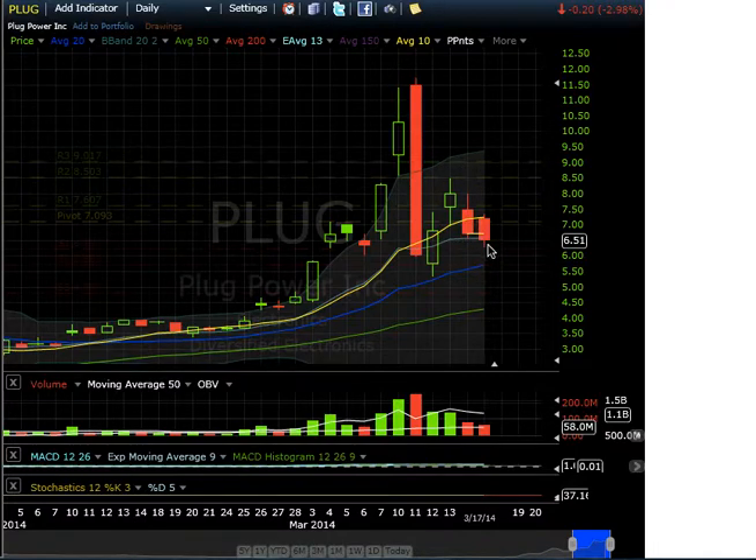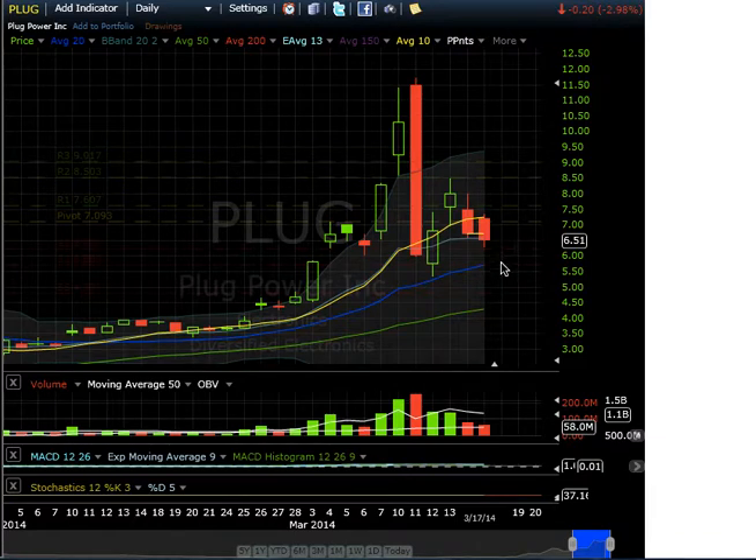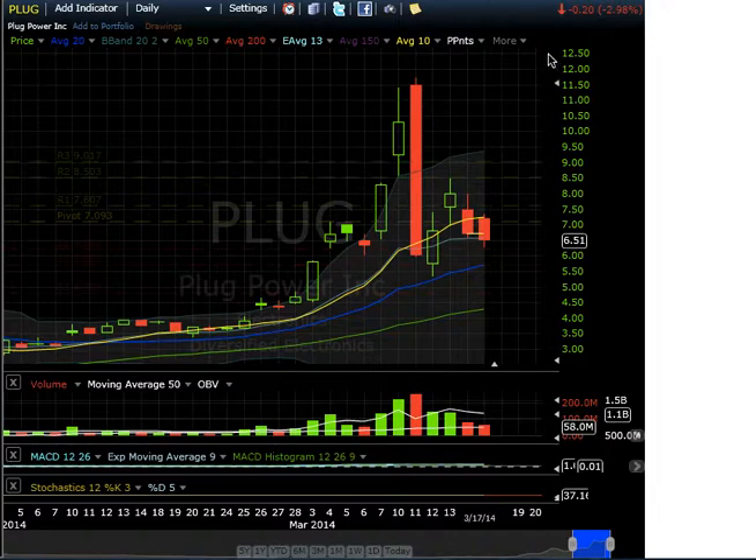Not much to do here right now. If it pulls back into the 20-day moving average and maybe gets one more pullback with a doji candle, that could be a nice spot to go long and attack back to $8.50 as your first target on PLUG.